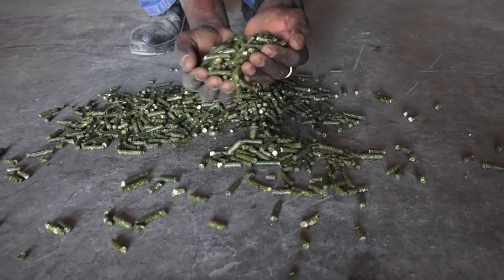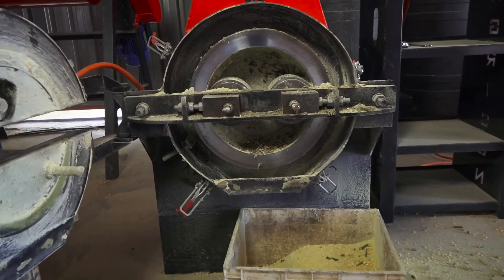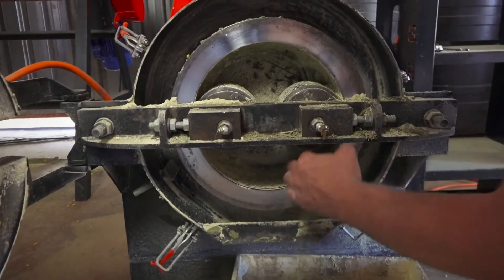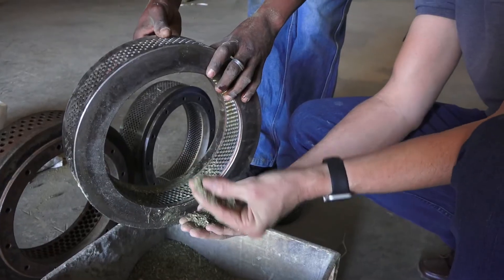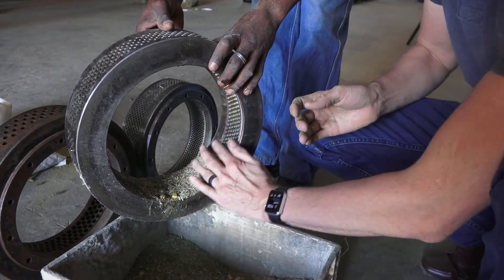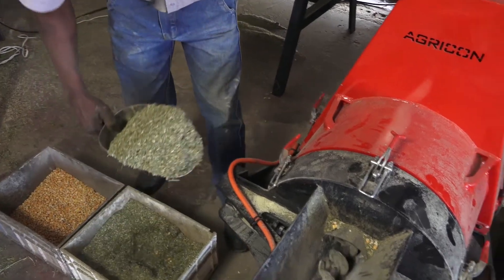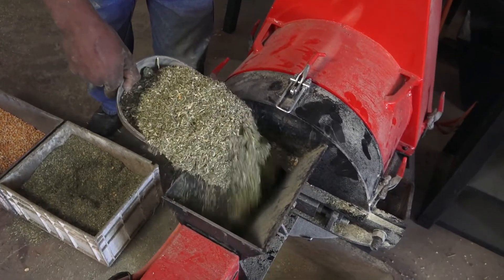In order to be correctly manufactured, pellets must not only be compressed but also bound and sealed. Otherwise, the compressed material simply falls apart when being handled. Effective binding occurs when the heat generated by pressure and friction interacts with the raw material's moisture content in conjunction with the activation of proteins, starches, sugars and oils.